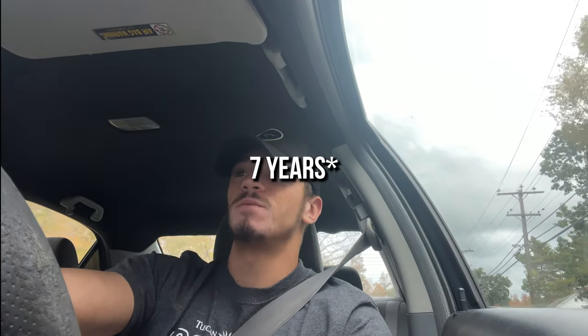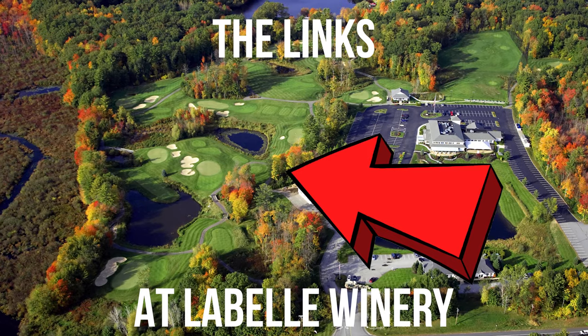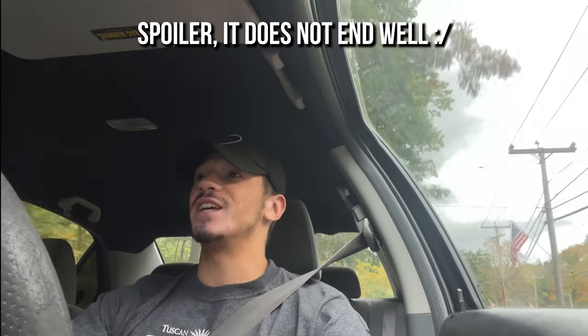Hey guys, welcome to my channel. So today I decided to do something a little different. Back when I was a little peewee golfer I had a junior Top Flight golf set, and honestly those have been probably sitting in my garage for four or five years — actually it could be like eight years. So I decided let's do a little challenge today.